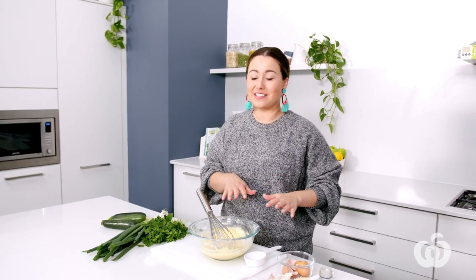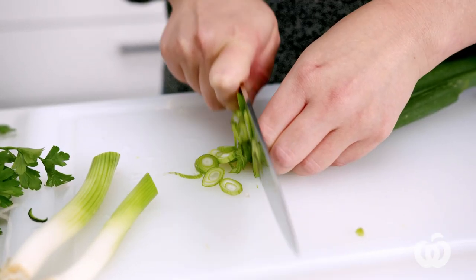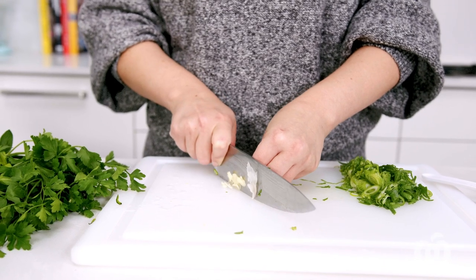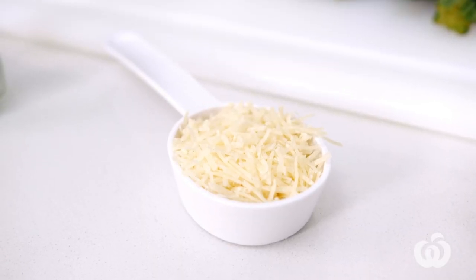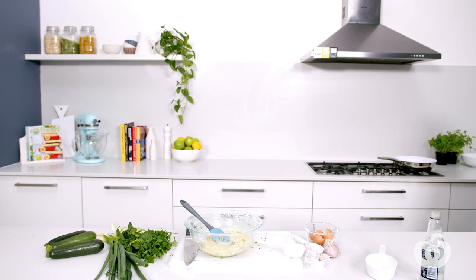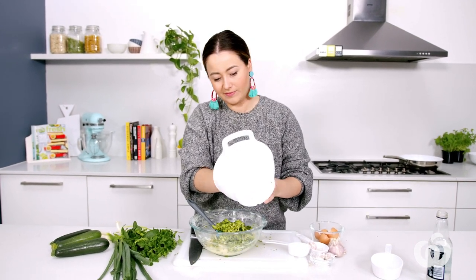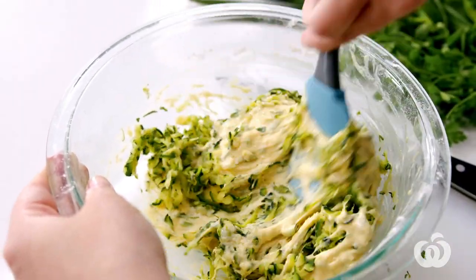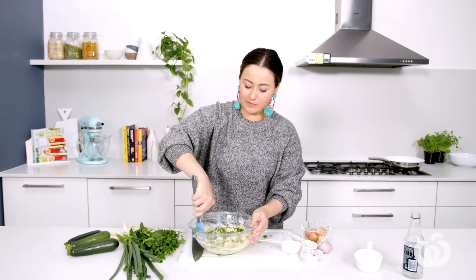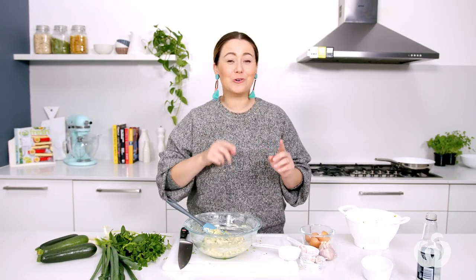We're going to set this aside and then chop some of our other additions. I've got my spring onion, my garlic — I put garlic in everything — my herbs, and my parmesan cheese. Now get all that goodness in there. And we can't forget our hero ingredient, that beautiful zucchini. Add that all in, then just give it a gentle stir to combine. We don't want to over-mix it — see how I'm just folding and not being too rough with that batter. And we're off to the cooktop.